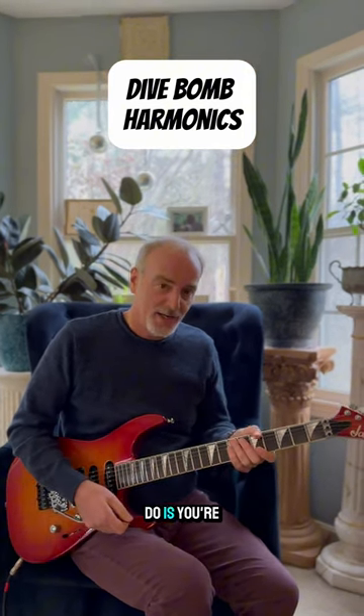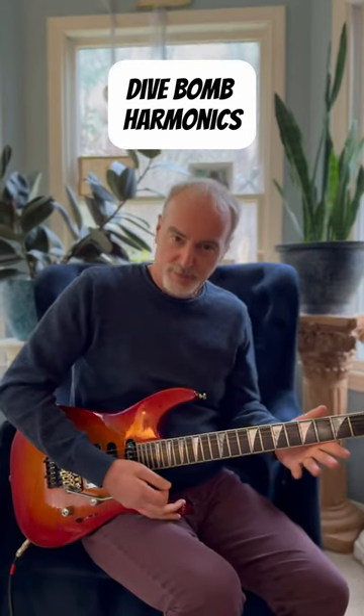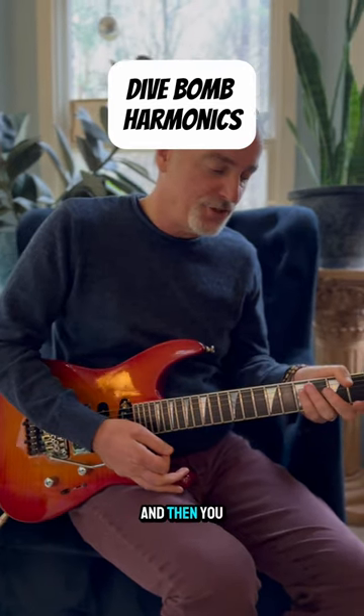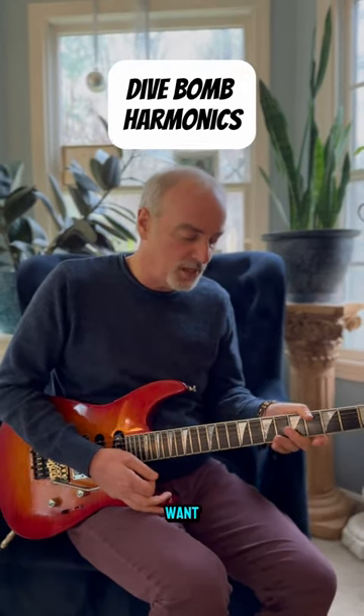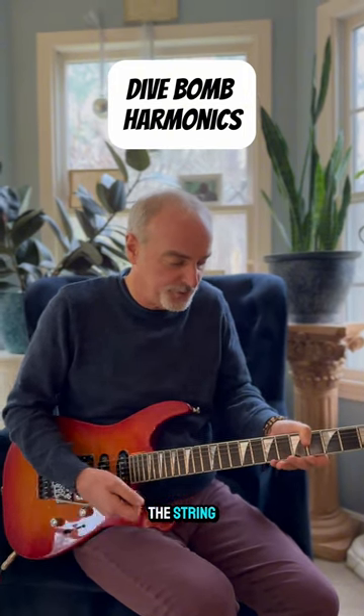What you do is you're going to drop down and make the strings go down low so they're kind of flopping a little bit. And then you're going to pull the string that you want and then tap it on the harmonic part of the string.